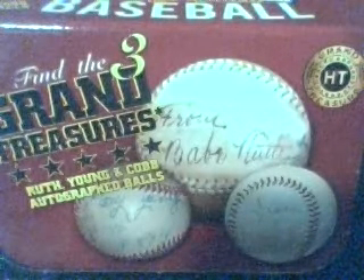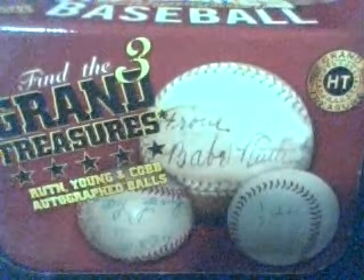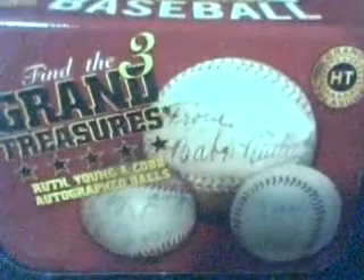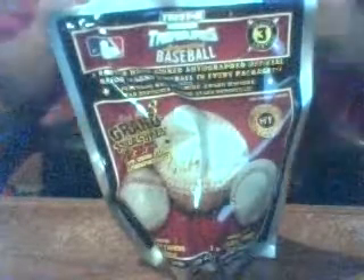Hey sports fans, this is the Ripper again, and we're back with the 2007 TriStar Hidden Treasures Baseball Box Break. We're back with pack number four. We've opened three packs in this six-pack box so far. So far we've gotten a Rob Nenn, a Kevin Mitchell, and a Jay Bruce.